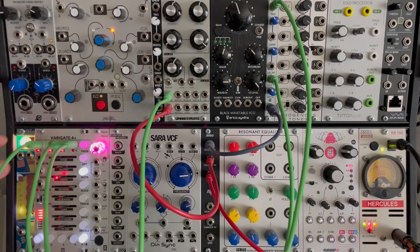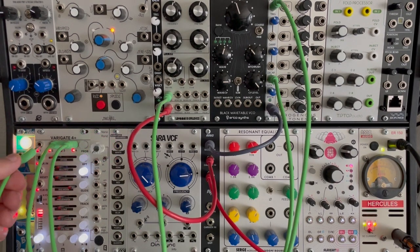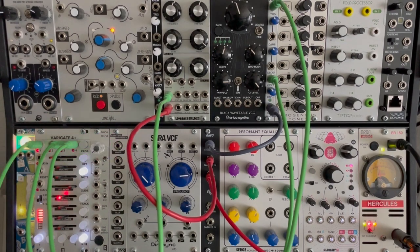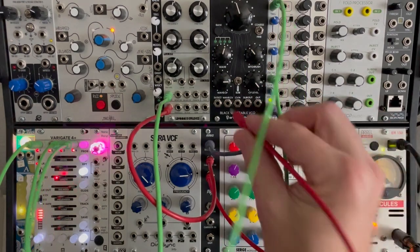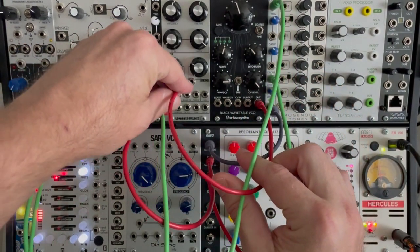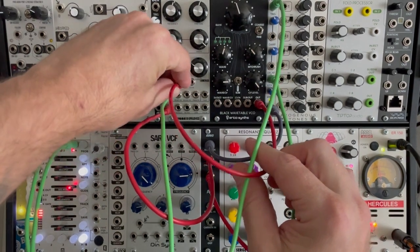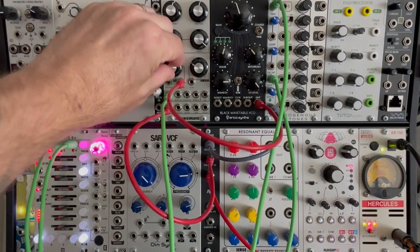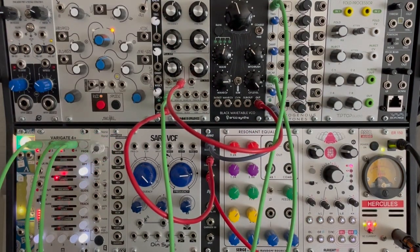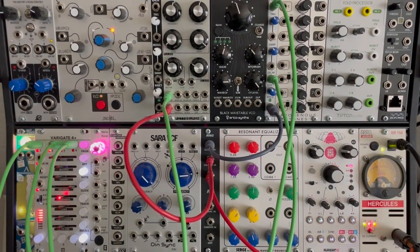Of course, I could take the sequence out and just have a steady ring modulation, which is a different thing. I kind of like it when it's moving. I could take the output from my digital oscillator and use it to FM this oscillator, control the FM, and we could do all kinds of crazy things. So the ring modulator is capable of some real craziness.